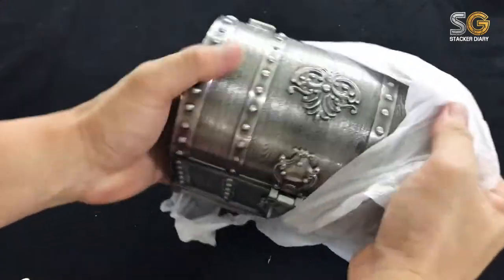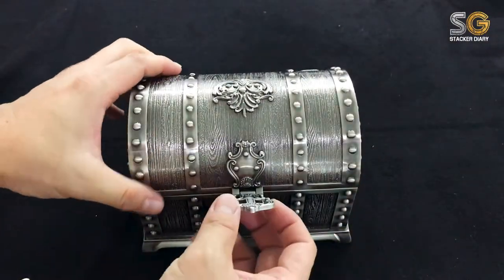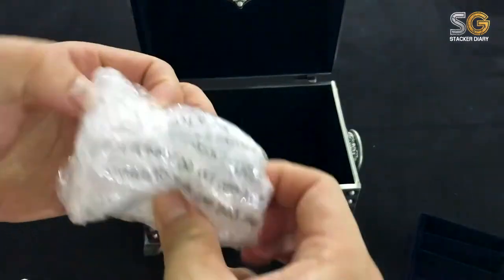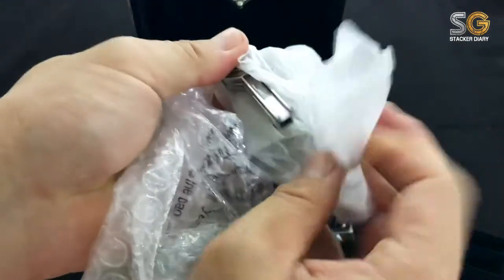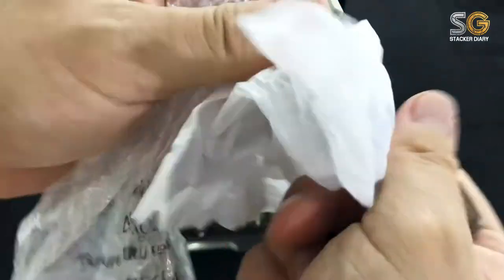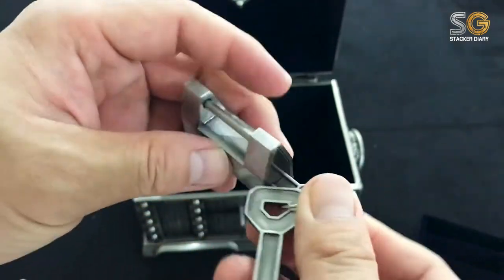Tada! It's a treasure chest. The finishing is good. Oh, there's a cushion inside — let me take out this layer, I'm not going to use it. Oh, that's a lock. The lock is quite unique — it's an old-style lock, but anyway it's not strong enough to hold the chest.